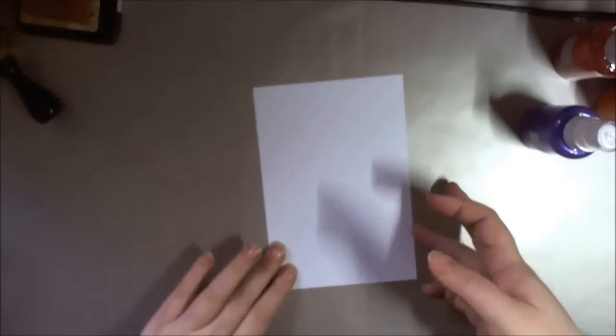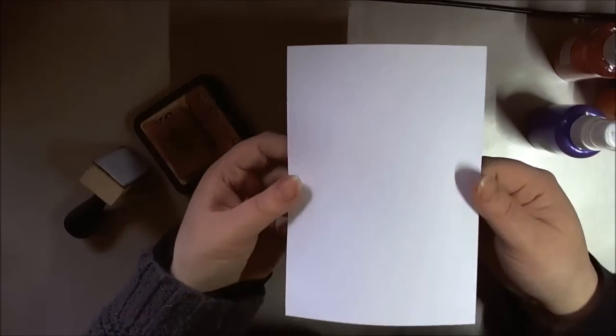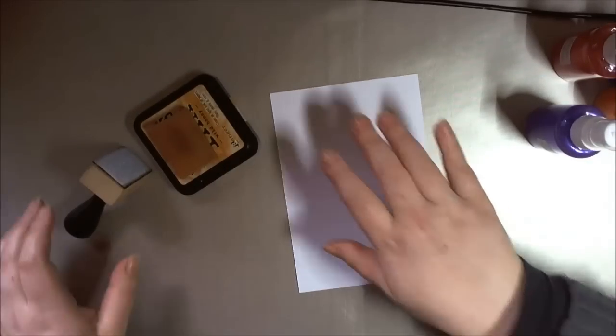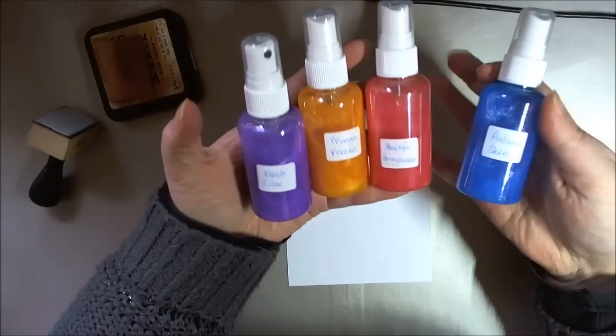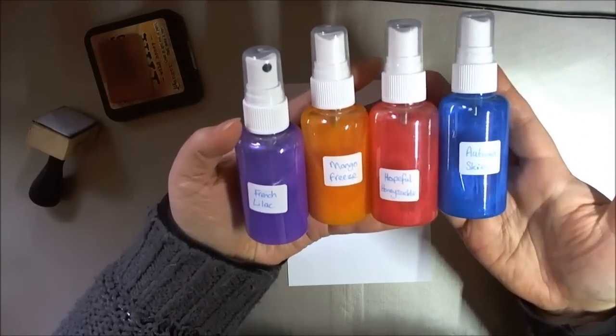I'm starting off with a piece of bright white card — it has to be card that will take water. The really nice Indigo Blue card unfortunately doesn't take water very well, so you can't use it for this technique. I've picked four colors that go well together: Hopeful Honeysuckle, Mango Freeze, French Lilac, and Autumn Skies. These ones are lovely.